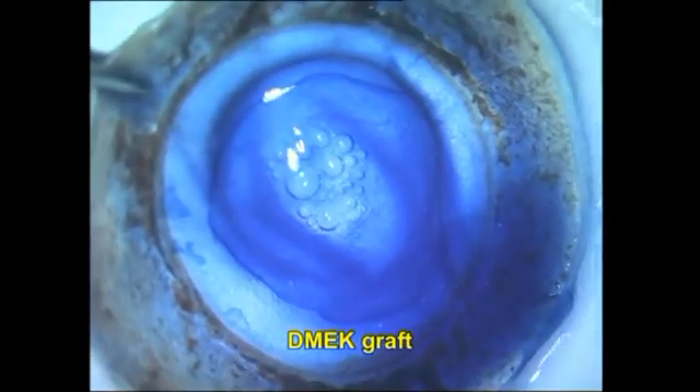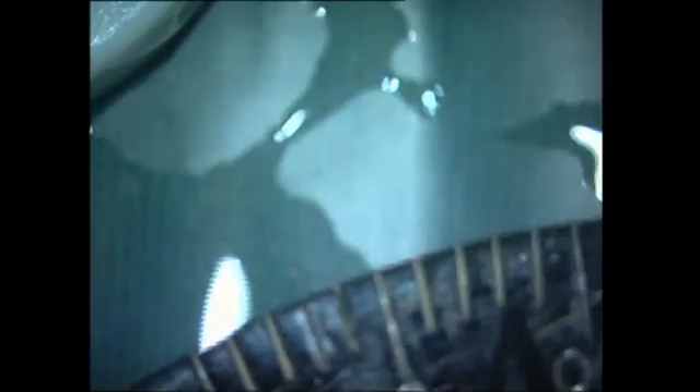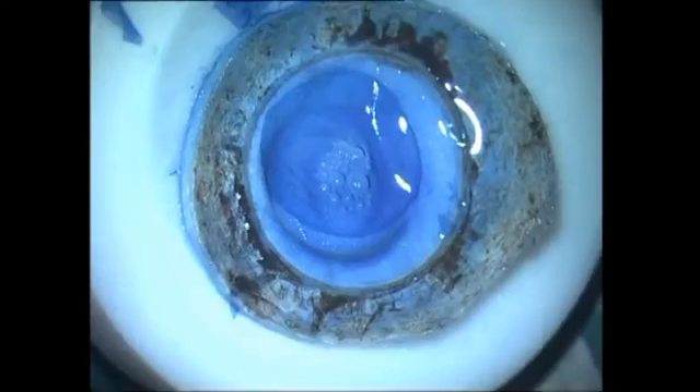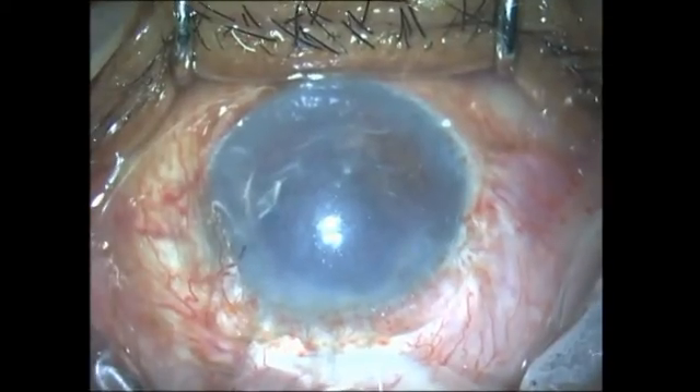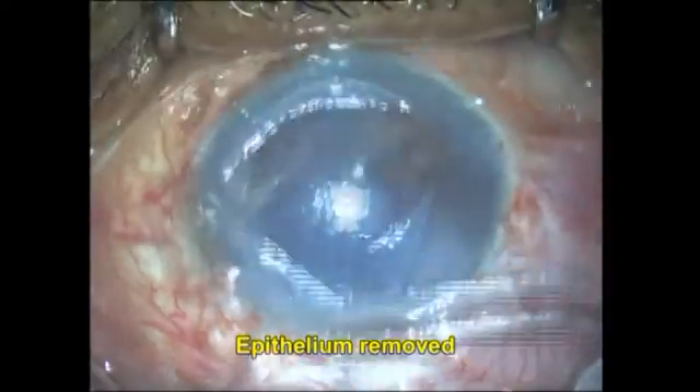I go ahead and stain the DMIC graft now. An important point: when you are enlarging a DMIC graft using storage medium or air, you have to be very careful and very slow, because it can burst much sooner than a pre-Descemet's endothelial keratoplasty graft.